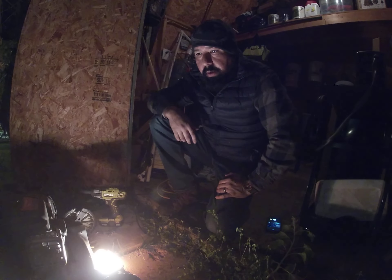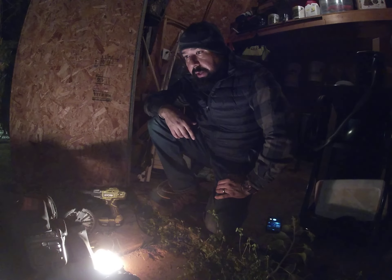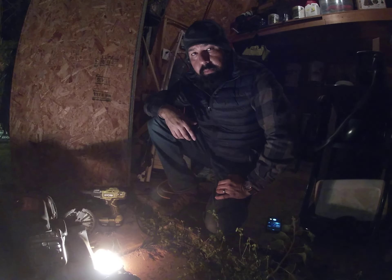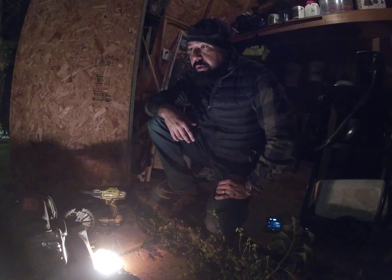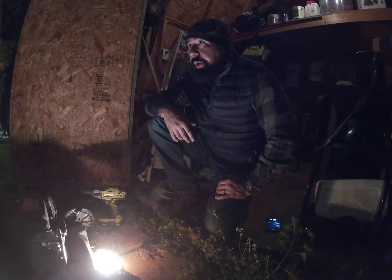Hey, what's up YouTube. I'm going to give you a quick tutorial on how to maybe make it easier to start your lawnmower when it's cold. Right now in Laredo it's about 47 to 50 degrees tops, so it's not that cold, but I had a lot of trouble trying to start my lawnmower.